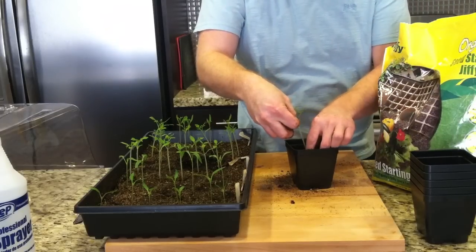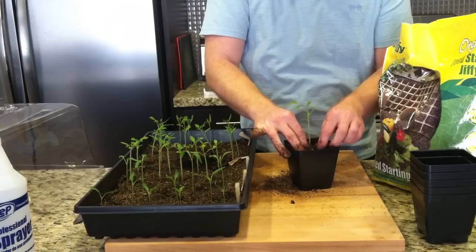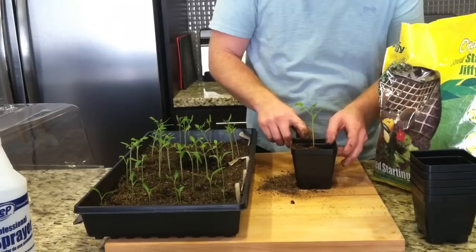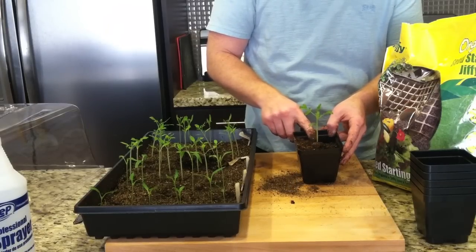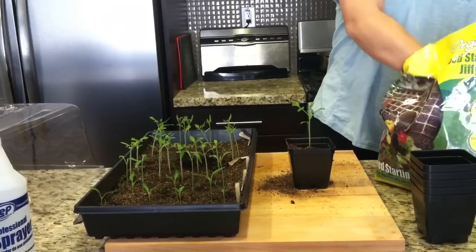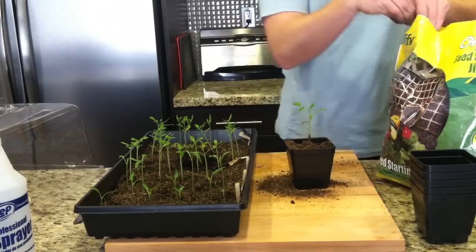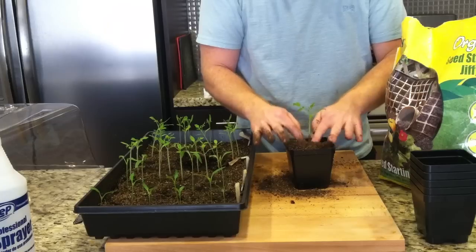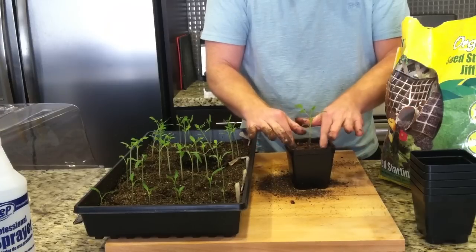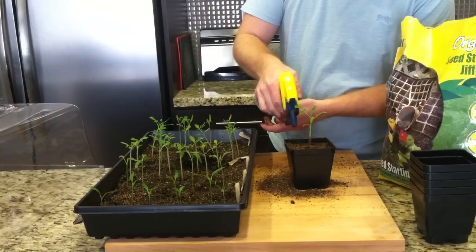You want to make sure it's sitting pretty high, so lift it up a little and put dirt down underneath to get it at the right height. You want the dirt level of the seedling to be roughly around the edge of the cup. Then fill up the rest of the cup with dirt — don't put too much — and compact it a little bit by pushing down.